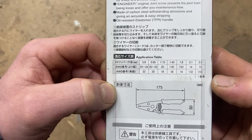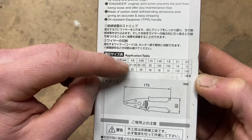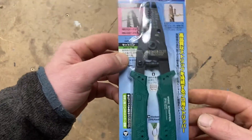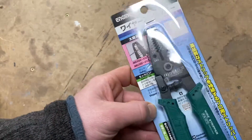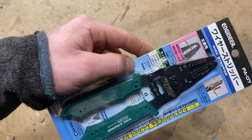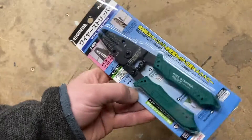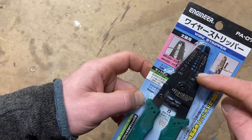The TPR handle — the application table shows the diameter of the stripper hole for solid and stranded AWG. 175mm long, 50mm wide, engineer.jp. I picked these up on Amazon for about £24.99. It's hard to get a good set of strippers like this in the UK. I had a pair of Ideal T-strippers on order but cancelled them — got them from CPC — and I might hold onto those and give them as a Christmas present.